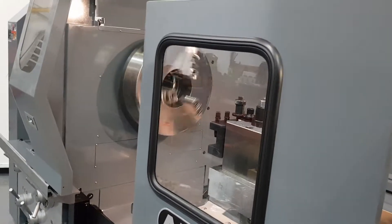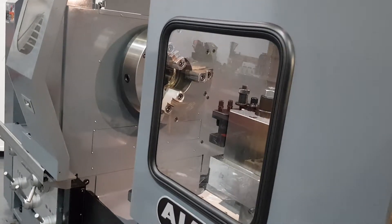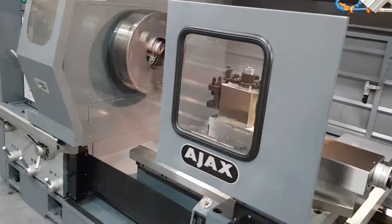If we then stop the spindle, she has a brake setup which is nice for bigger jobs and not too aggressive. You need the brake coming off, then we can start her back up again.